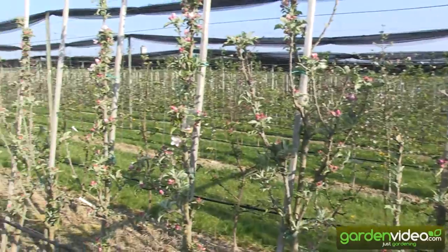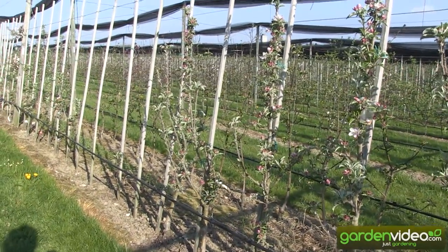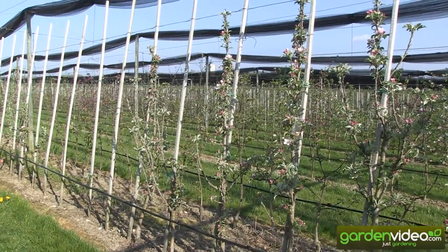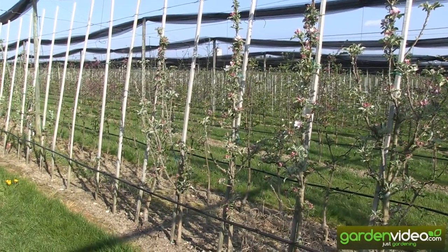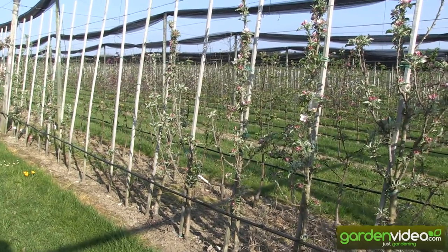It's a very interesting variety for crossing. If we want to breed into, for example, the red laughs with a new columnar habit, we can use this variety, and at the same time we won't have biannual cropping because it's already in the genes of Malini Subito.